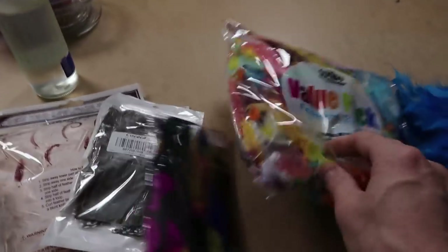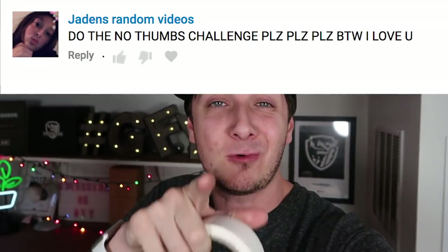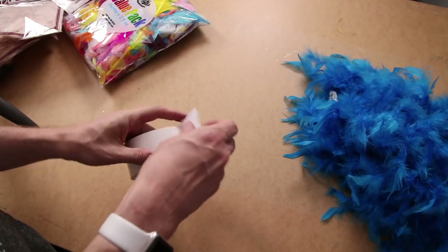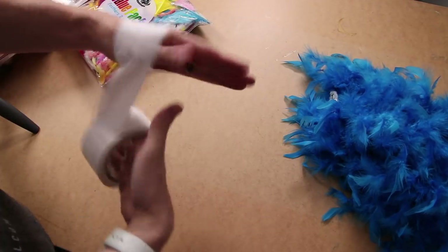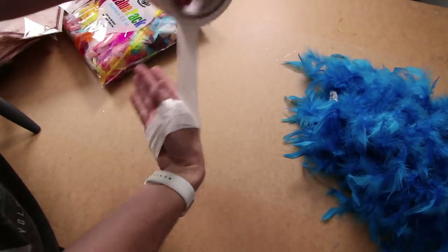Alright, we got all the things: the feathers — way too many feathers — a feather boa, Mod Podge, brushes, and tape. You're probably wondering why there's tape here — for a couple reasons. One, we need it for the project, but another one of you suggested I do the no thumbs challenge, which I'm going to gladly accept. I'm a bowl god, I don't think this is gonna be a problem. I'll tape these little bad boys up — that is nice and secure. No thumbs. Got it. Not a problem.